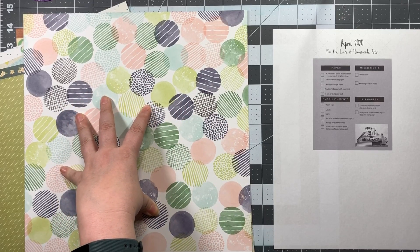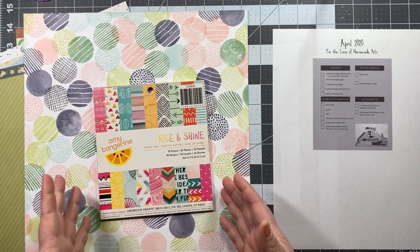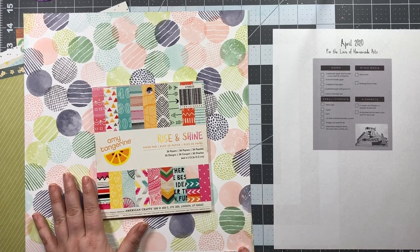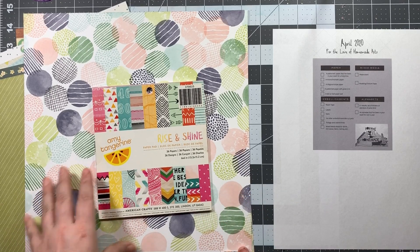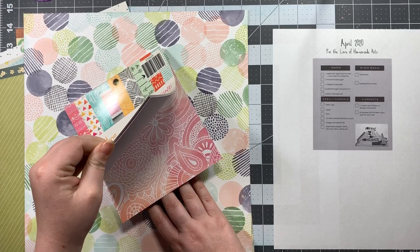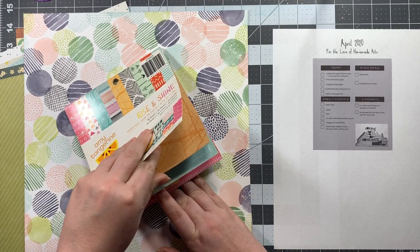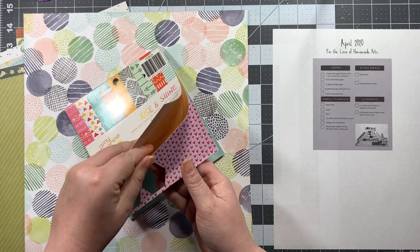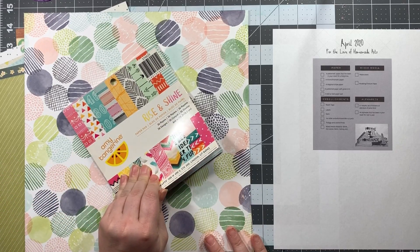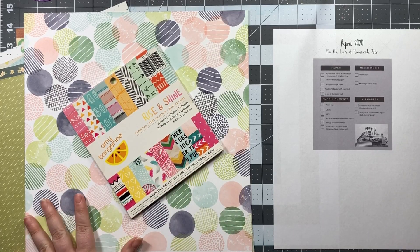Here is one thing that's not from the Dear Lizzie collection — my paper pad is Amy Tangerine Rise and Shine. I thought all the colors matched really well. There are more yellows and oranges in this collection than in any of the Dear Lizzie stuff, but I thought it would still work out. I have a decent amount of paper in here so I was good to go with that. That is my paper.